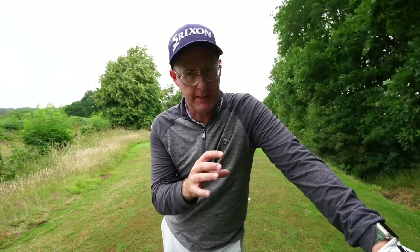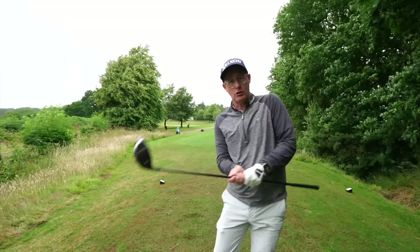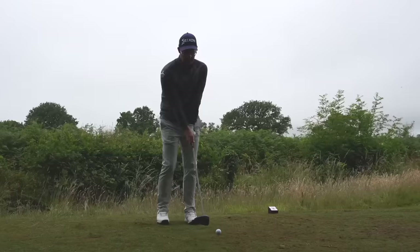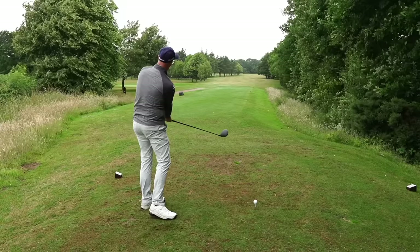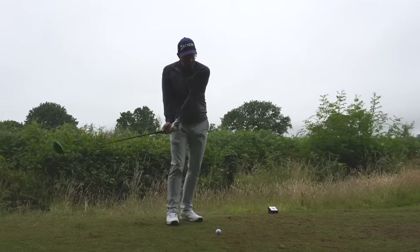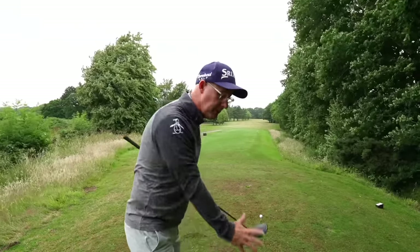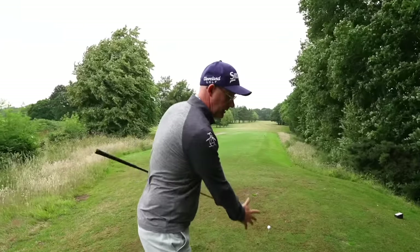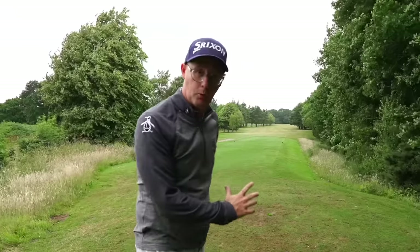This turn drill is really simplistic. You can use it on the course, on the practice range, or at home in the garden to give players a better feel of how they need to turn, which gives much better control of the delivery of the club - whether swinging out-to-in, in-to-out, or square. All these fixes come from simply making a stronger backswing.